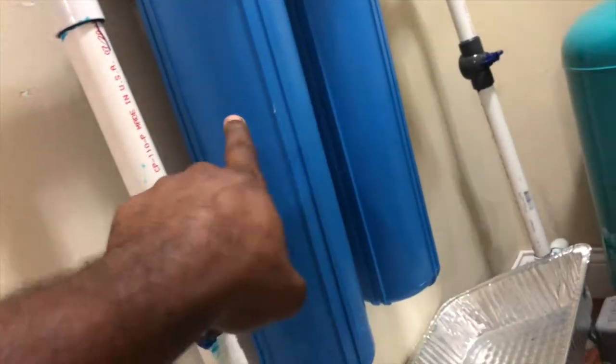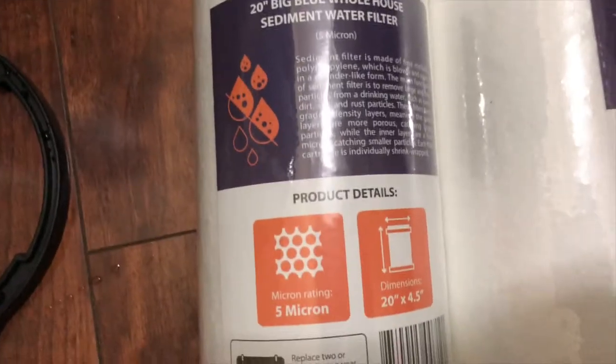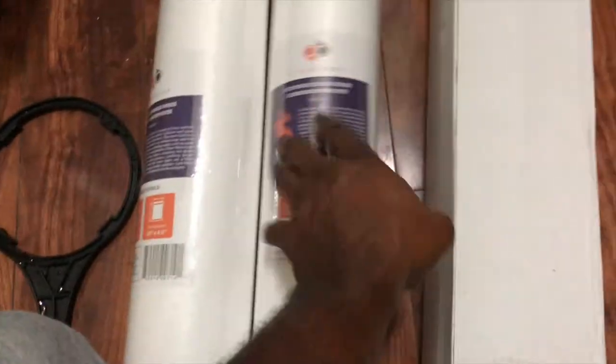Before we remove these two, let me show you the filters that came with the kit I just bought. It came with two sediment filters — they're five micron each, which is great to catch all those tiny little particles and sediment. And it comes with the carbon block filter in its own box.